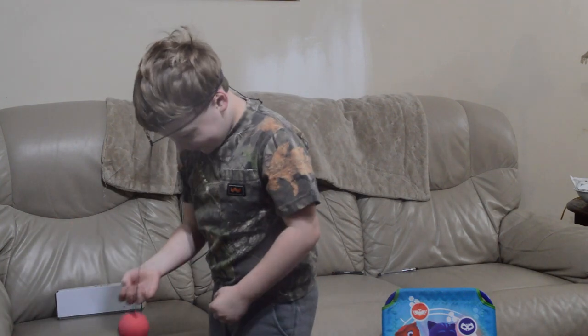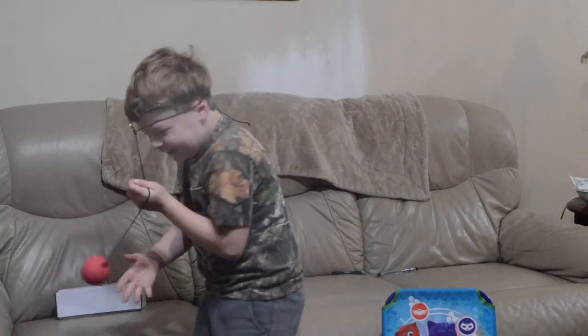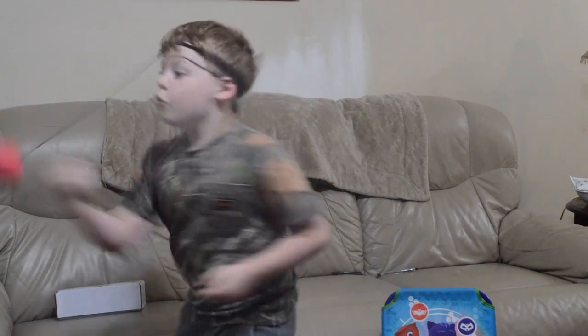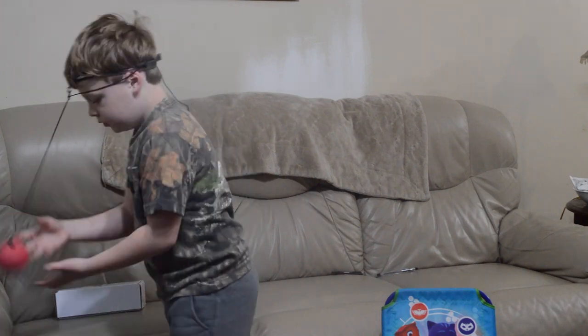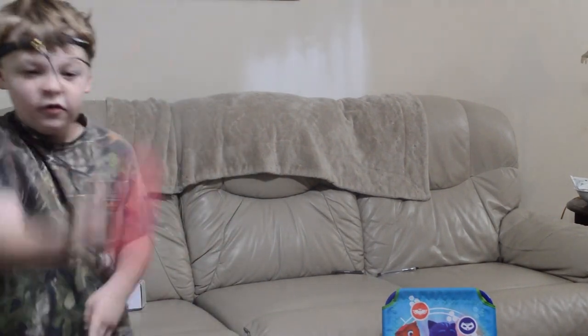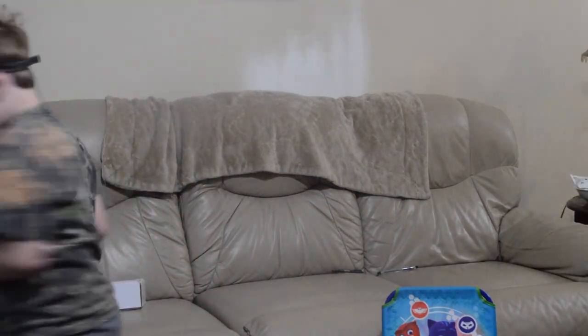It's not working. There you go, you have it going. So it comes with two balls, they're adjustable. You can make them longer for adults or smaller for kids, a headband, and a bag.